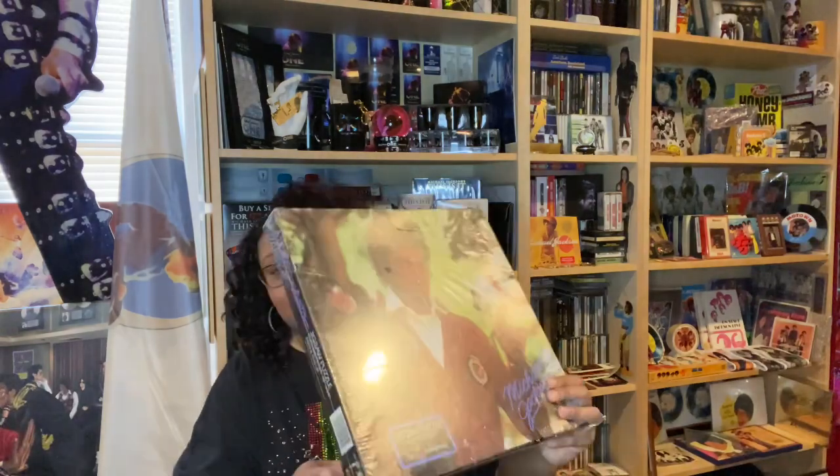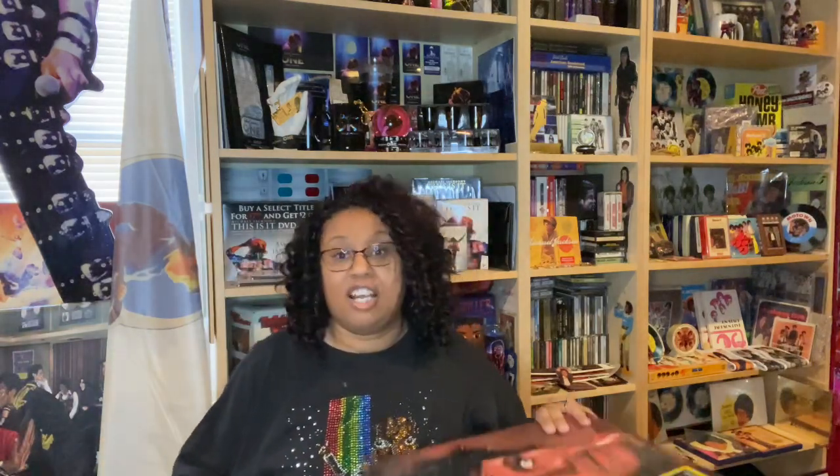Of course we have the traditional jigsaw puzzles. This particular one is not open, but I do remember my sister putting another one together for me. This one is still wrapped — it's him with his llama and his little monkey Bubbles. These are really popular, and it's from the same company, Color Forms. This is another Color Forms puzzle.